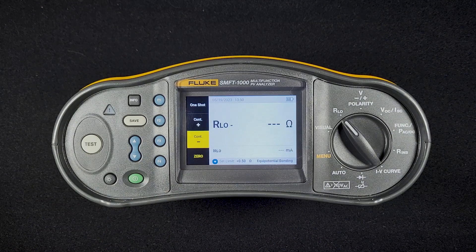That is all the features within the resistance test. If you have any questions, please reach out to our technical support. We're happy to answer them.